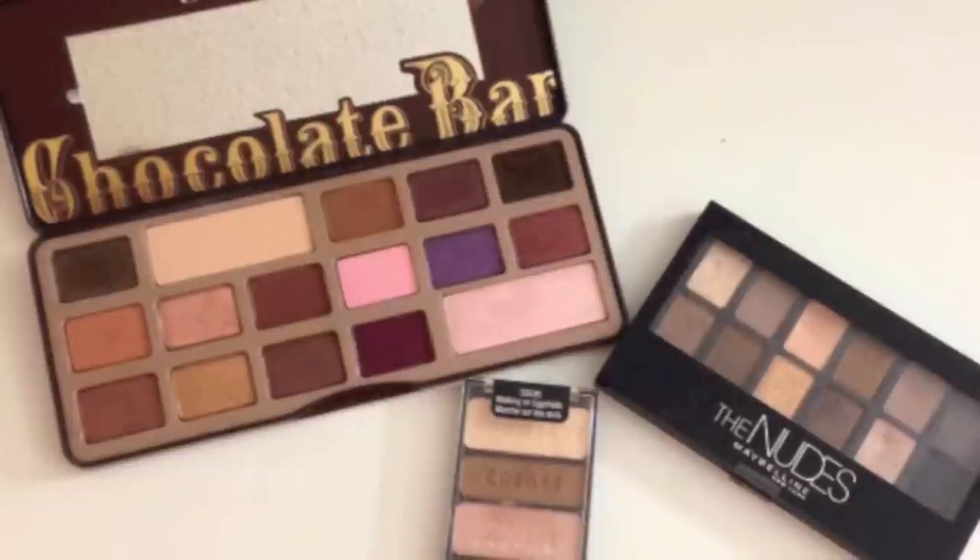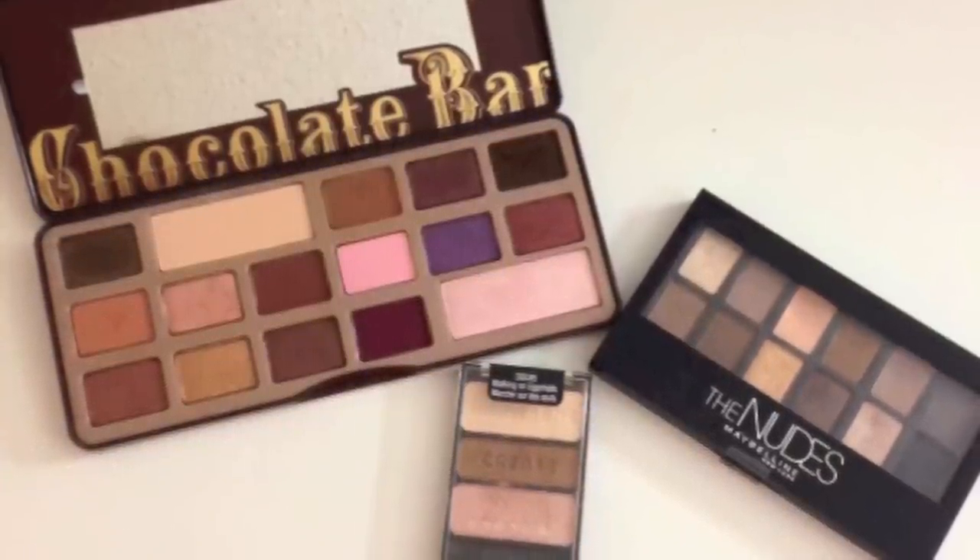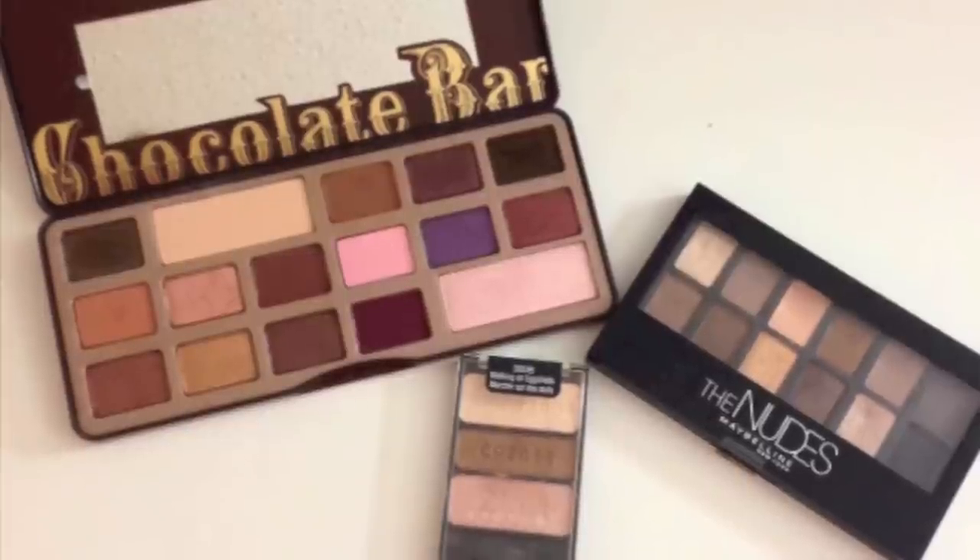Last Wednesday I posted this picture on Instagram of all three of these makeup palettes and I asked you guys which one you would like to see a tutorial on. Most of you said that you wanted to see the Wet n Wild Walking on Eggshells trio done first. But the votes were so close that I'm going to film tutorials on the other two palettes as well.